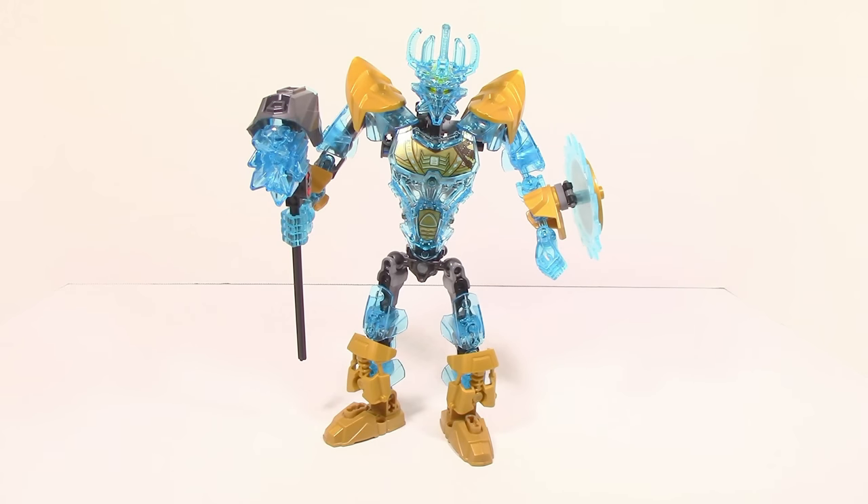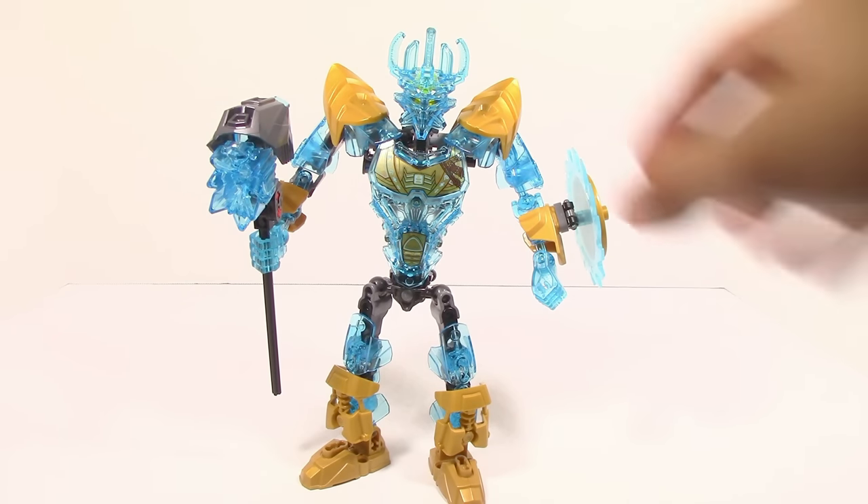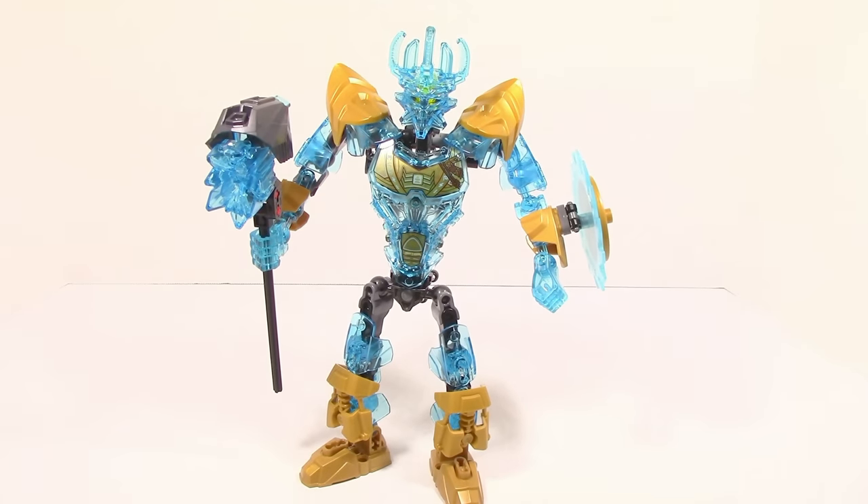Alright, here is Ekimu all built up. First thing I want to say right away, this is a fairly interesting set. The first thing I want to talk about is the obvious thing: the colors. The colors on this set are just all over the place. You can see there's a lot of trans blue, and personally, even after getting this out in hand, I'm still not really a huge fan of the color distribution — I just don't think it really works out. It is kind of nice to see, but it is just kind of too much in my opinion.